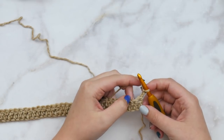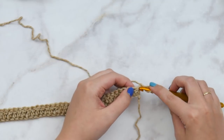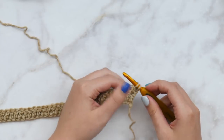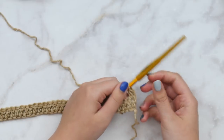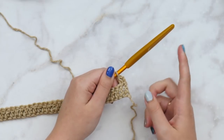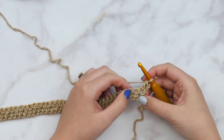We're going to chain two and turn our work — flip this over so that we're always working from right to left. We're going to double crochet in the very first stitch. We don't want to skip that first stitch; we want to work into it so our edges are always straight. What I mean by that first stitch is the one right next to our chain two. Insert your hook, pull up a loop, yarn over, pull through two, yarn over, pull through two. Double crochet right next to that chain two — that will keep our edges straight.